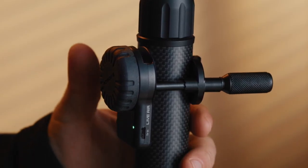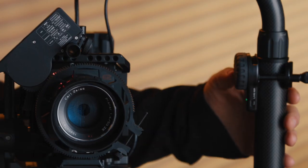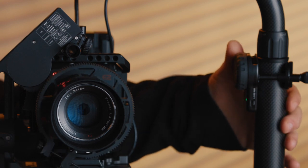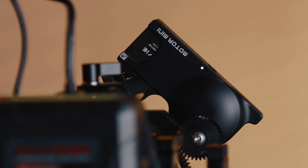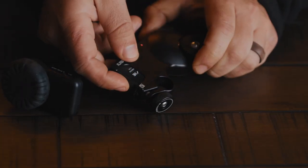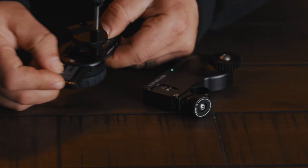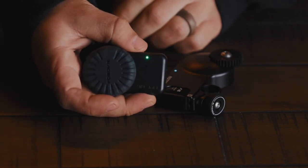Then we have the controller — this controls the motor. Both the motor and controller pair seamlessly when you turn them on. They use lithium-ion batteries which last about six hours. What's nice about the motor is that you don't need to run power to it via a cable, which is very annoying in other wireless follow focus systems. Once you install the batteries on both devices, you press down the power on the controller and it automatically connects to the motor. The motor turns on as soon as you put the battery in.